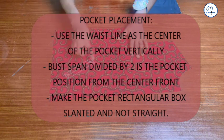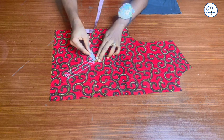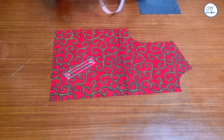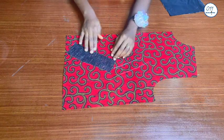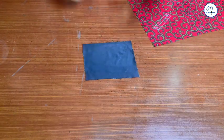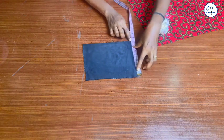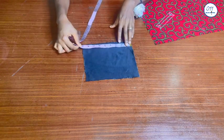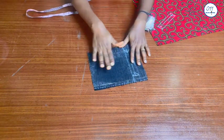The pocket position is one inch wide and five inches long. I have fused interfacing to the wrong side of the fabric at the exact pocket position, also one inch wide and five inches long. This black contrast fabric is the inner pocket piece and the size is seven inches wide and nine inches long. I have also fused interfacing to the wrong side of the inner pocket piece.